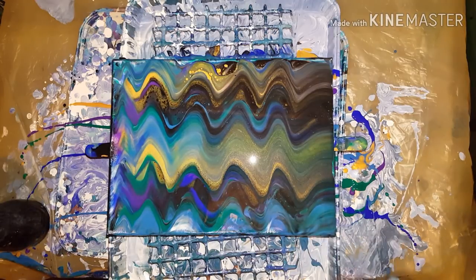So this is a 9x12. I'm just going to go ahead and do a flip cup on it now, with almost the same colors.